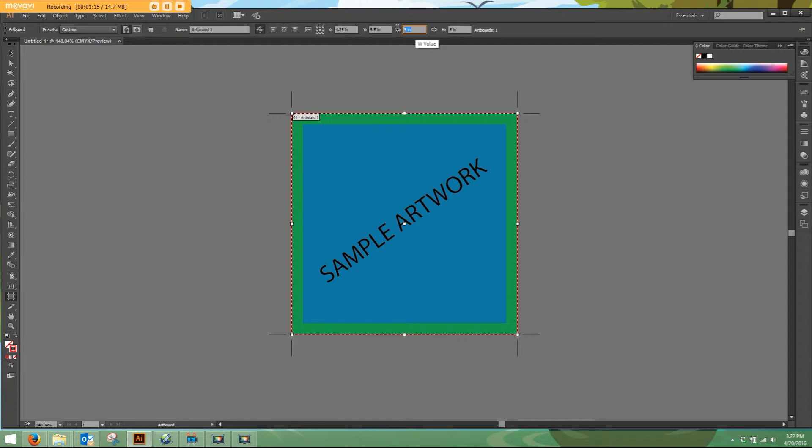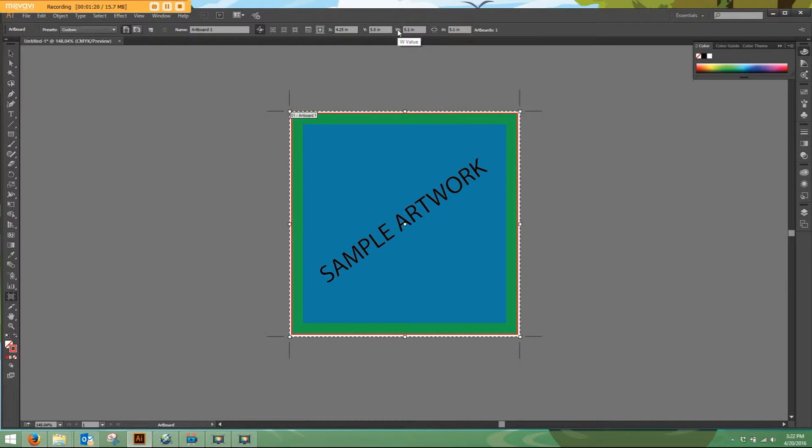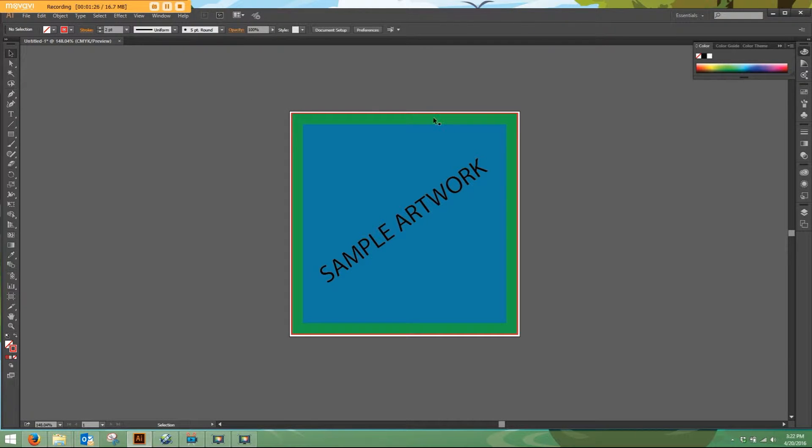Up here in width, I'll enter 5.1 by 5.1. Now, where the artboard has been extended to, you can see it's in white, and that's where I need to extend my artwork to.